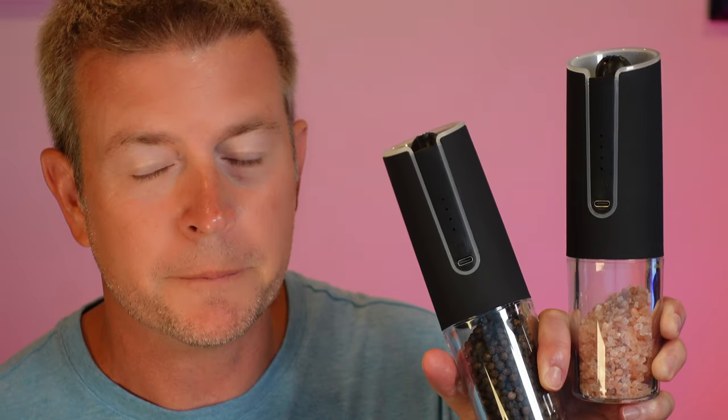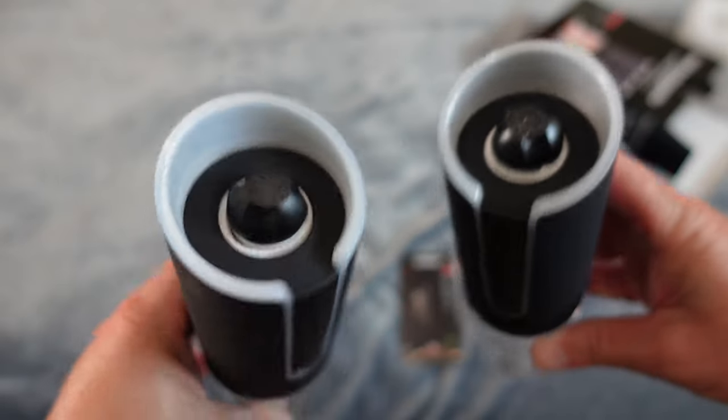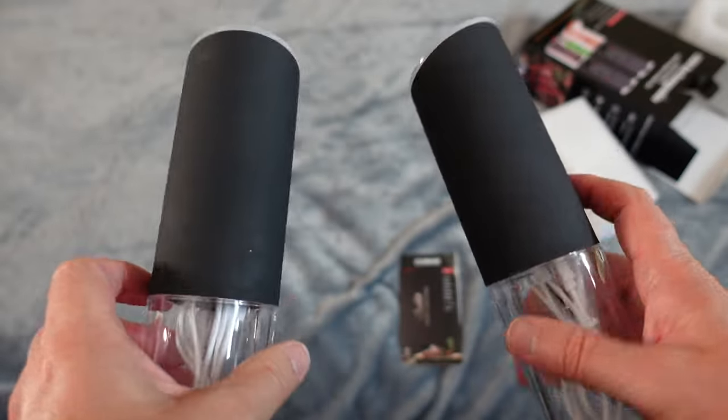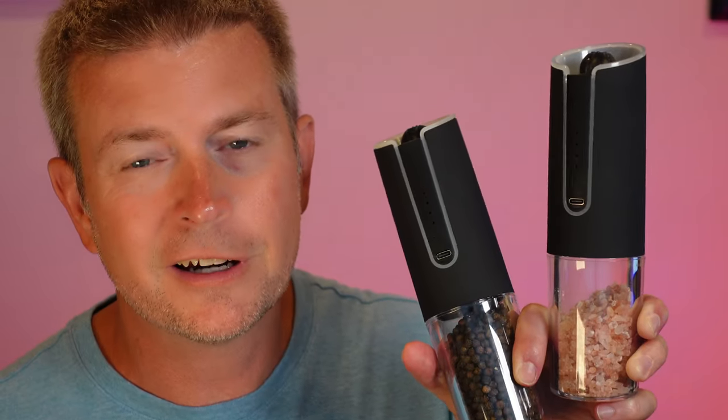They work really great, so we're going to talk about all the features. Just so you know, you can buy them in a two-pack like this, where you have two to use — one for salt and one for pepper — but you can also buy them in a single pack if you just need one.